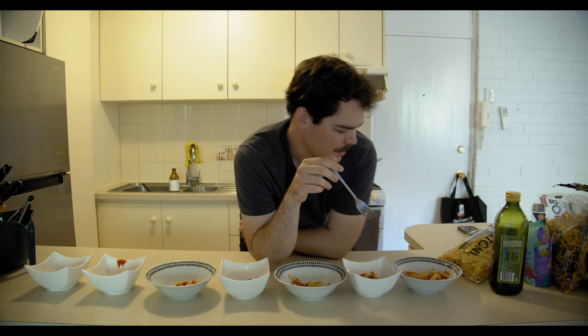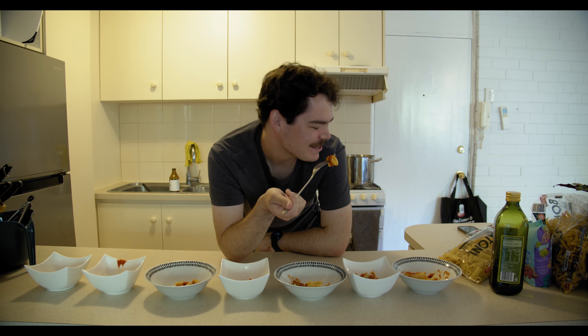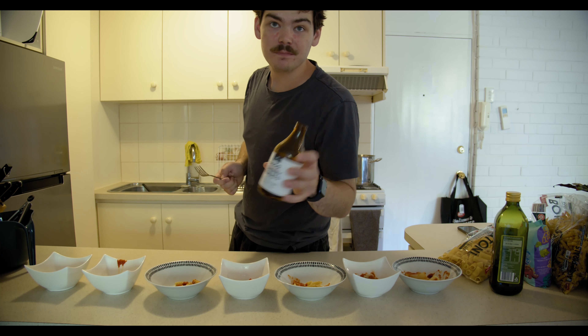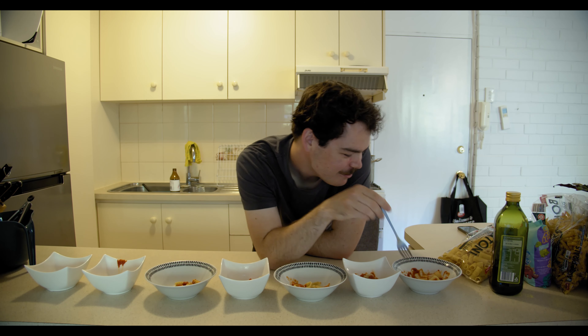We'll start with rigatoni, because I'm pretty sure this one's going to be the best. This pasta brand fucking sucks — shame on you, Coles. The sauce is good though. Cherry tomato, red chilli, a little spicy on the tongue. Rigatoni — in the original pronunciation — it's the best one. It is all soft. Rigatoni is god tier. Because it's god.